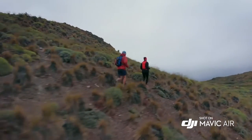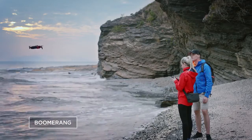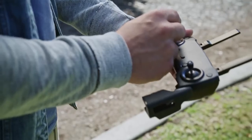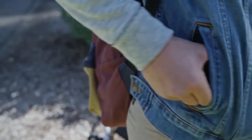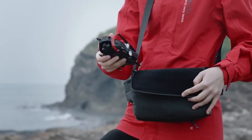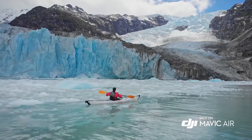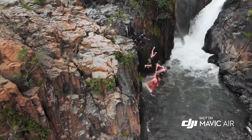ActiveTrack now allows multiple object detection, which means more flexibility for object tracking. Quick Shot modes like Asteroid and Boomerang get you professional camera moves automatically. The controller is as sleek and compact as the Mavic Air itself — removable sticks store right inside for an ultra-low profile. Proclaim your individuality with multiple color options and a full suite of accessories. Mavic Air redefines power and portability in a way that only DJI can make possible.